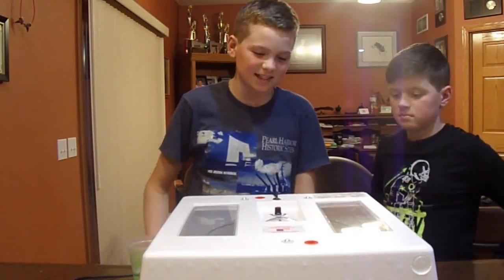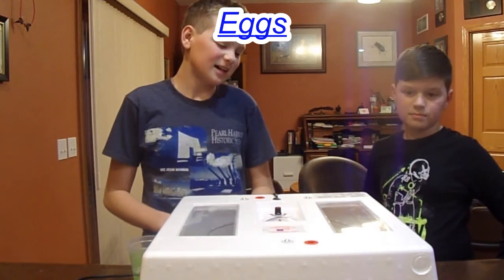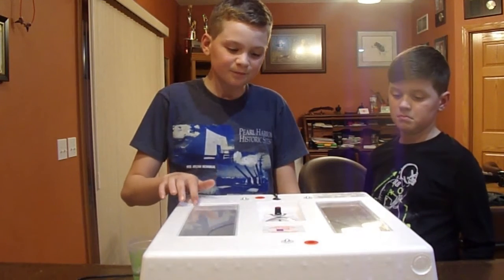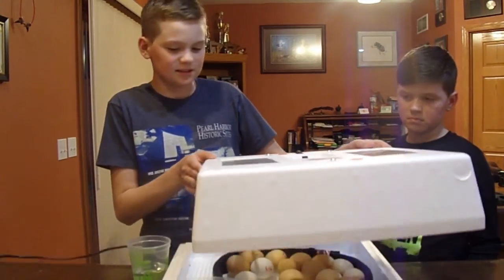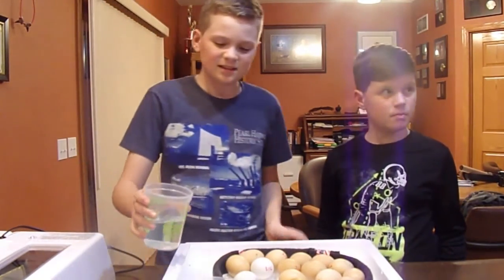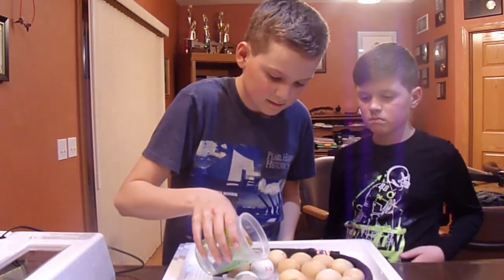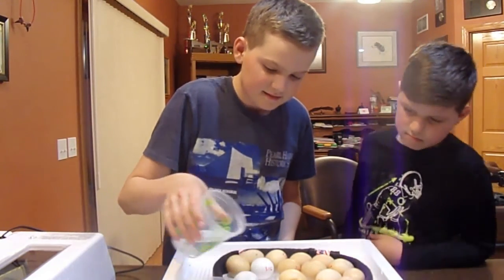Alright, guys. So we just got done candling them. It looks like there's one that's pretty good — that's definitely a good one. There are some that might be a little questionable. To keep the humidity up, since we're putting them on lockdown because it's day 18, they need to move their humidity level up to 65%. So we put a little Tupperware container in there and we'll pour some more water in so it can hold more. We want as much humidity as possible.